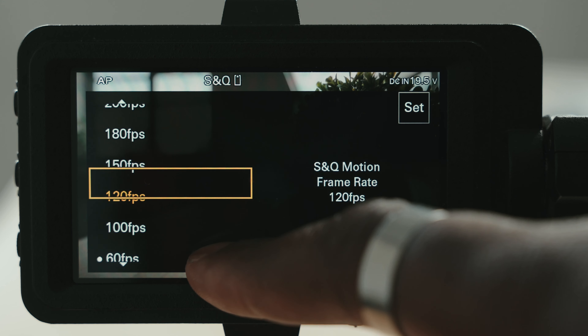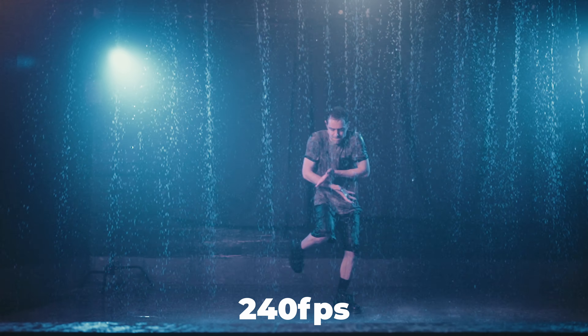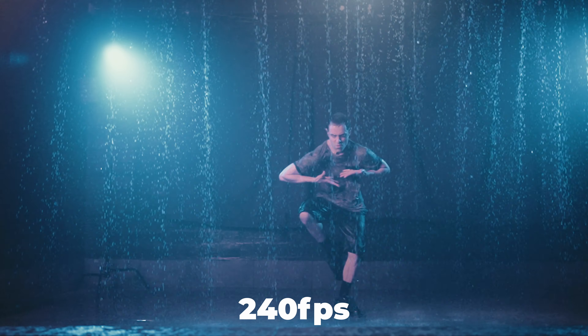In 1080p, you can actually use 240 frames a second. I've never used slow motion that slow, but for some people with very niche uses, this setting actually makes a lot of sense. However, you are going to be shooting at a lower resolution at 1080p.